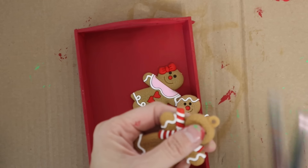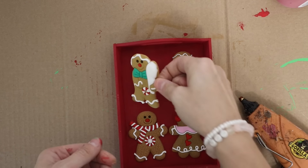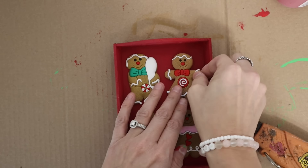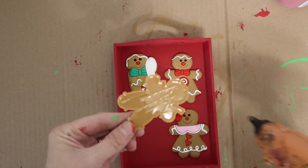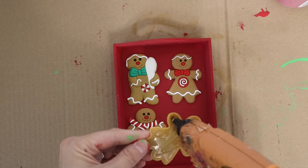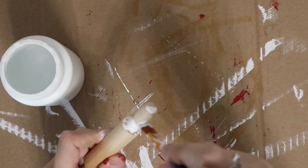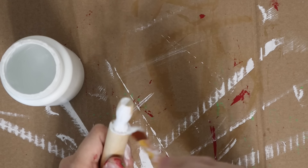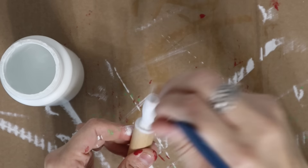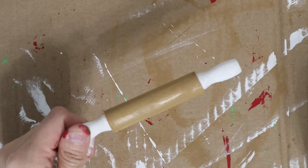I grabbed these little gingerbread ornaments from Amazon — I'll link them if I can find them. I grabbed them last year and just glued them to the inside of this tray so it looks like a cute little baking sheet. I'm also using a Gorilla Hot Glue Gun — it is just my absolute favorite. I've used so many hot glue guns and this one has to be my favorite. I also grabbed some of these rolling pins from Amazon. I've had these for so long — I think they came in a pack of 30 or 40 for $10 or $12.